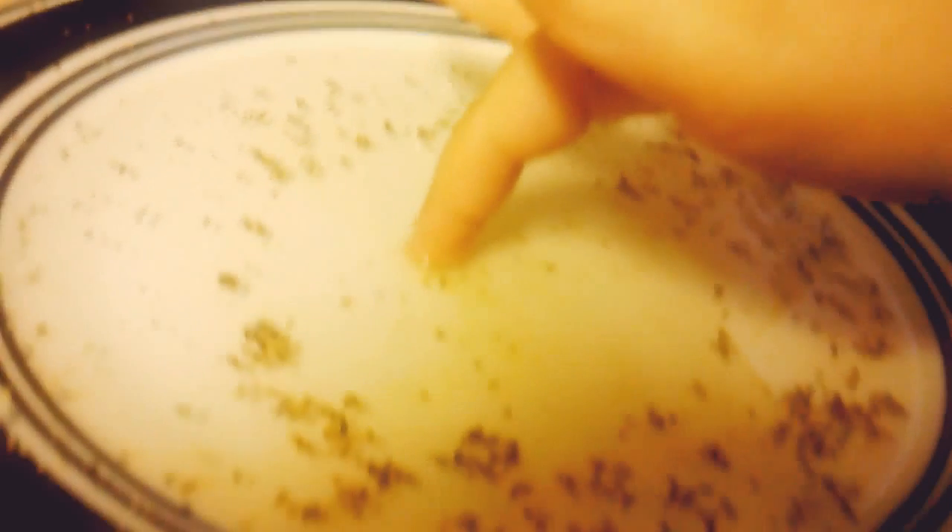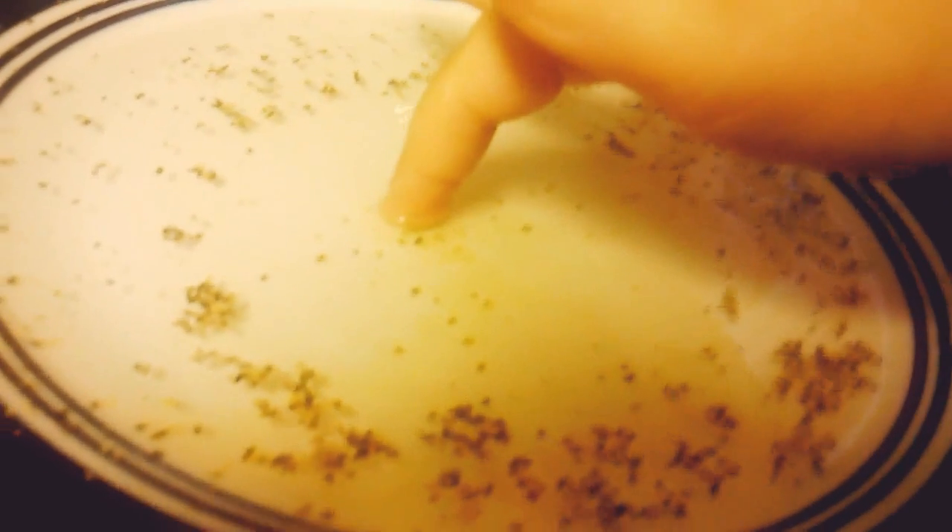Now what you're going to do: take a little bit of soap — it's hard to do with one hand — and rub it on your finger. Put your finger in. See? And the pepper goes away.